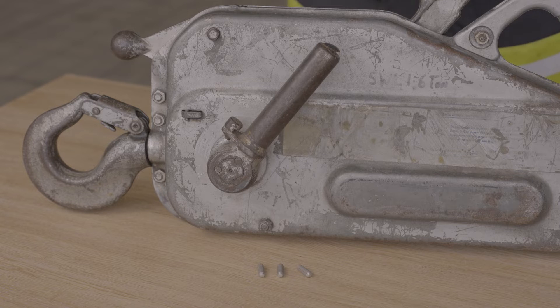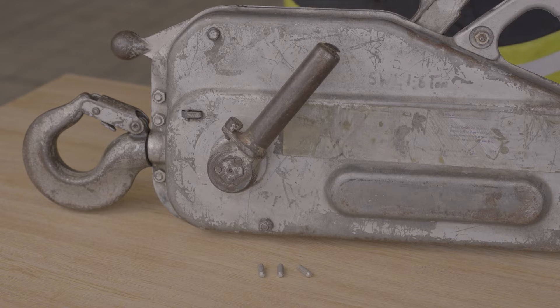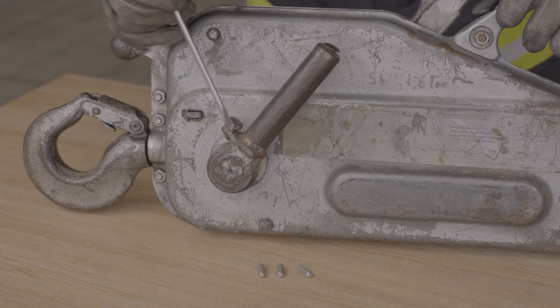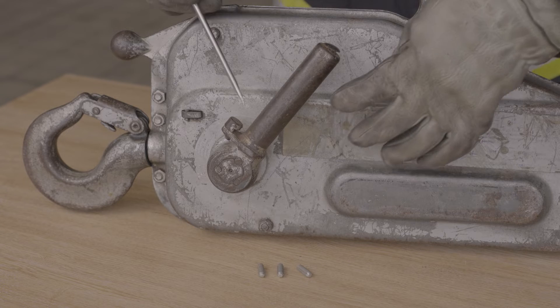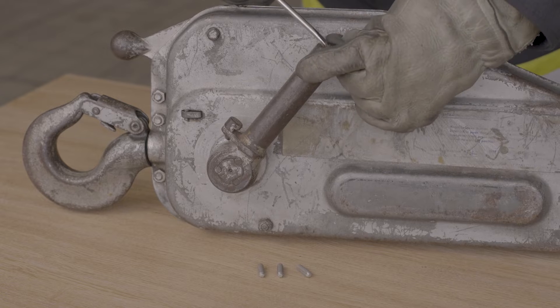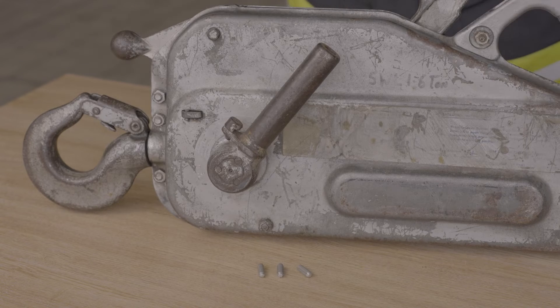The location of the shear pins — as already said, there's one, two, three in the stub of the forward operating lever. These are the shear pins and this is what they look like. The spare ones are located in the stub here — there's a little plastic cap at the top. Flick this out and they are one, two, three, or a couple more will be located in the handle there.